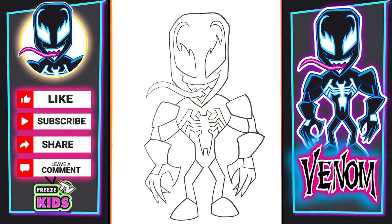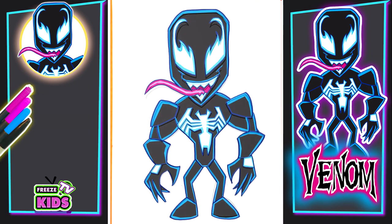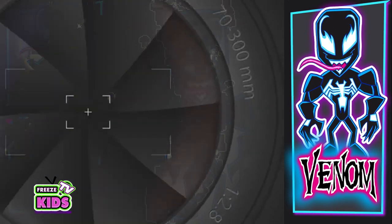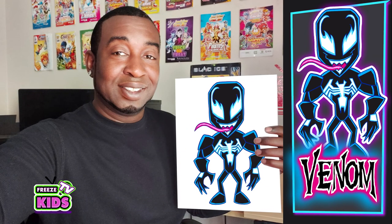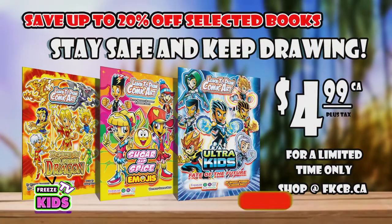So boys and girls, there we have it. We have our Venom character looking all cool and weird and kind of creepy, but definitely awesome. I'm just going to take a moment to color him. We are Venom! Hope everyone enjoyed the video today. Please check out all of our other videos, like and subscribe to our channel — that's always good. Have a great day and God bless. See you in the next video.